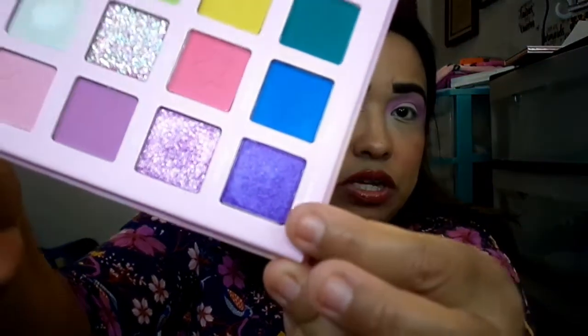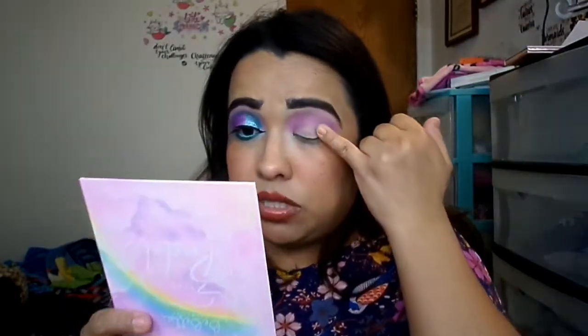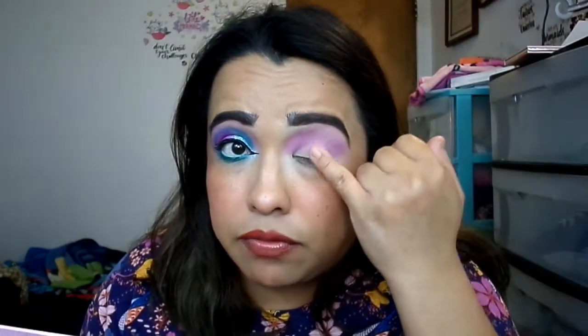Next I went in with Periwinkle — a very dark purple shimmer — and I'm just going to apply it with my finger half on this side of my pupil right here.